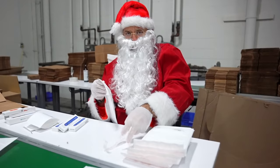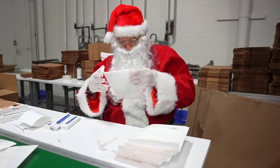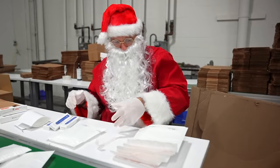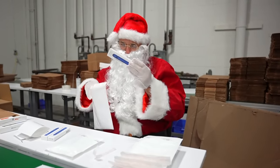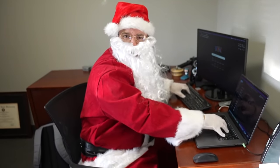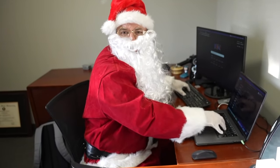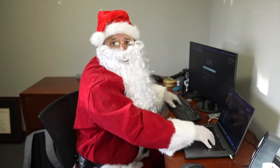What are you doing? Santa Claus must deliver gifts to all the boys and girls. Now what are you doing? Just responding to all the boys and girls' Christmas letters. May their wishes come true.